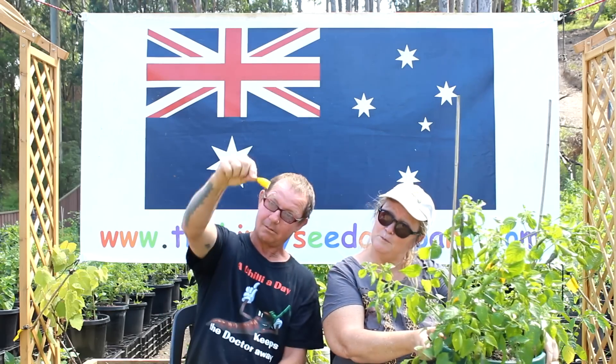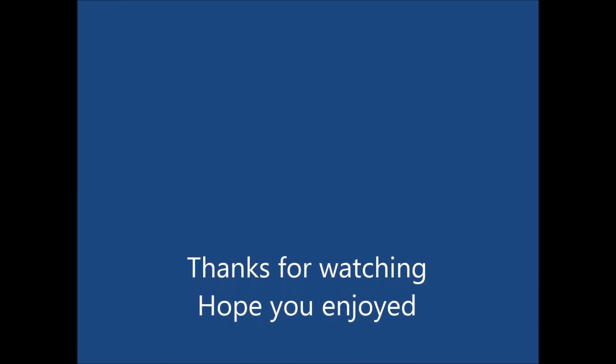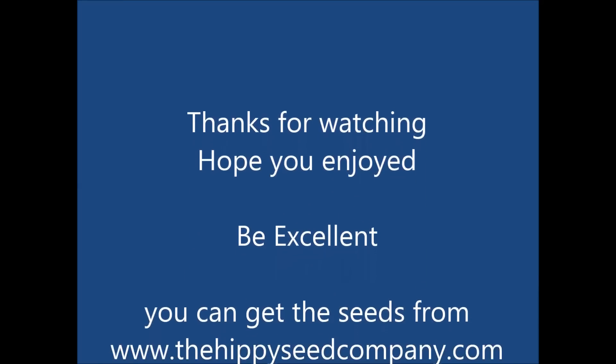But that's it for the aji pineapple — pineapple from Peru. Thanks for watching. Catch us later. Bye.